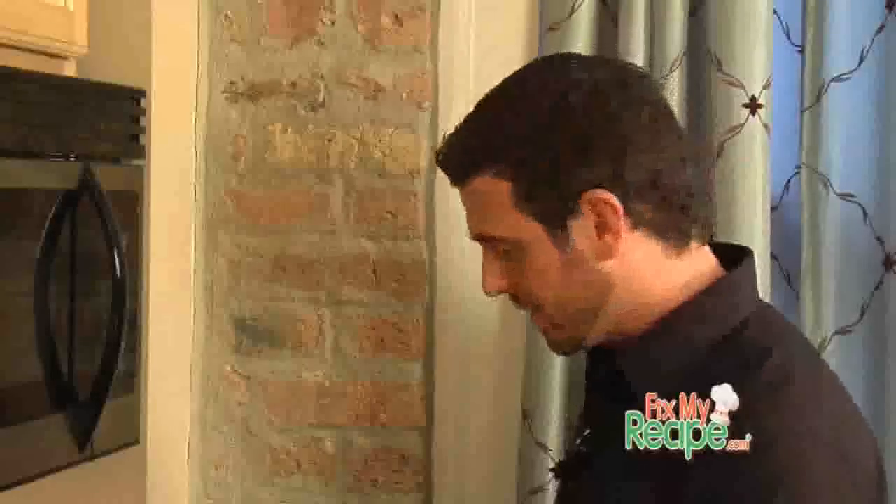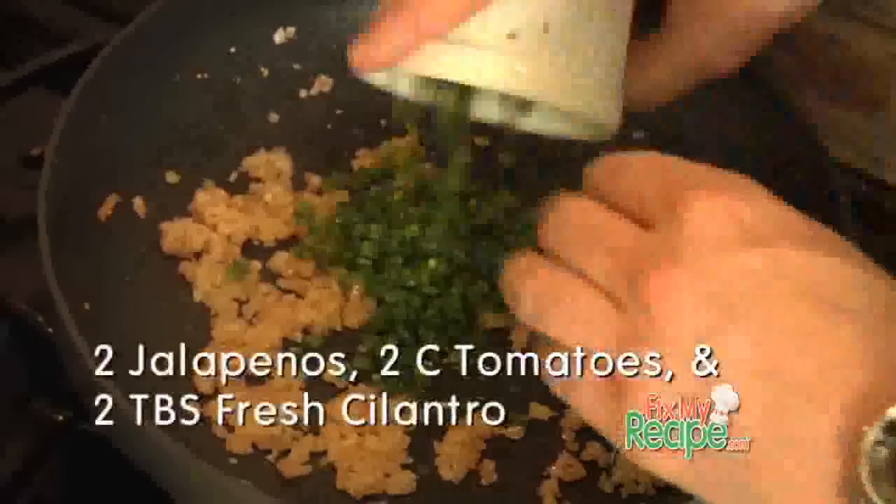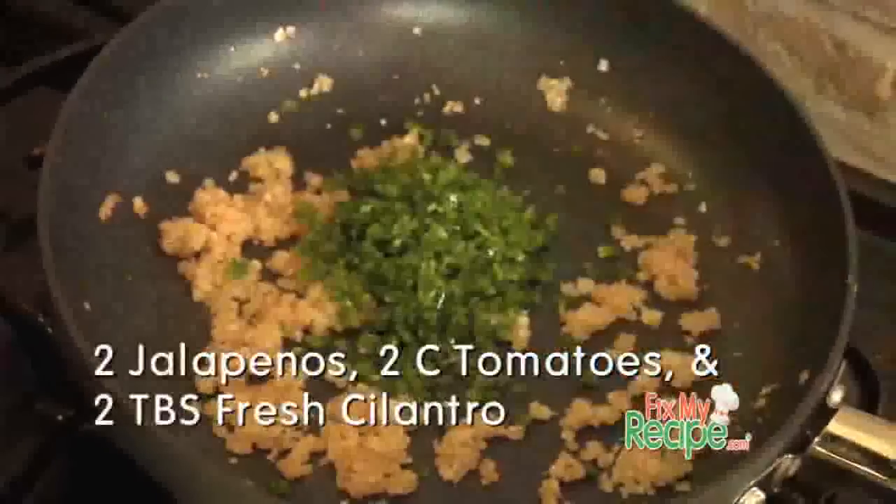Kyle, it takes about four or five minutes to caramelize the shallots and garlic. Next, we're going to add in our fresh jalapeños, tomatoes, and for a little lemon flavor, some fresh cilantro.